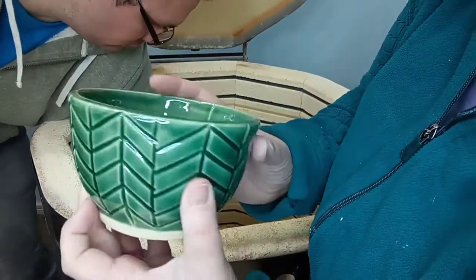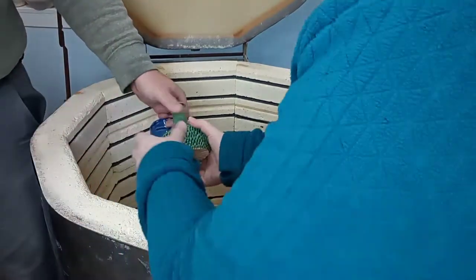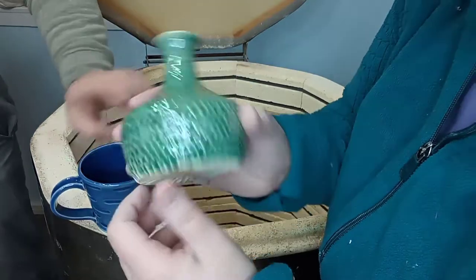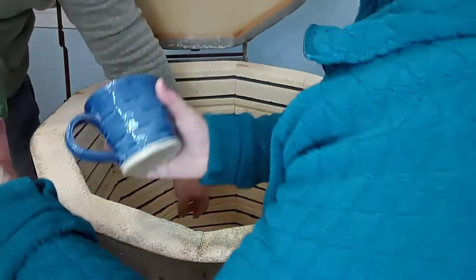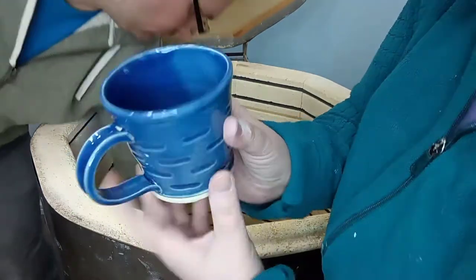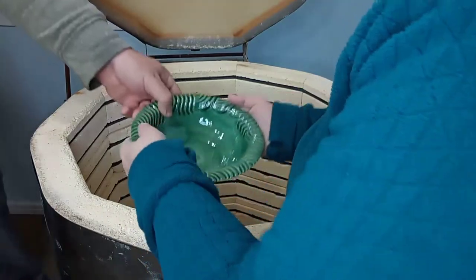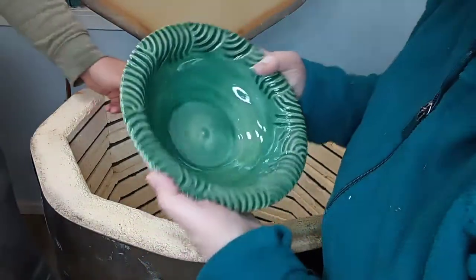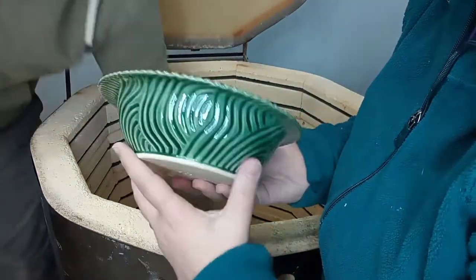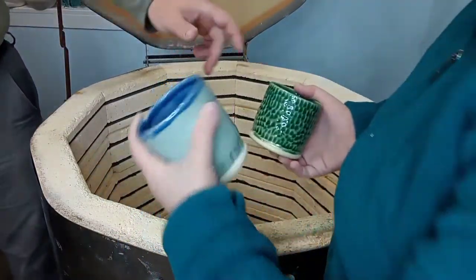I think jade might be my favorite color — I just love, love, love how that looks. This is again jade but I did blue on the inside for fun. Jade's fun too. Obviously this mug looks really great. I was eyeing this one — oh my gosh, that bowl is so pretty, holy cow, I love that. I don't know if I want to hand that one over, I really like it.